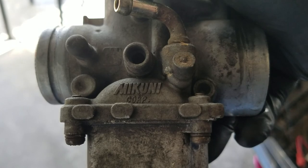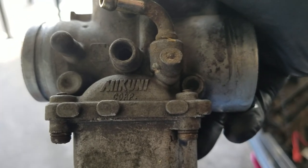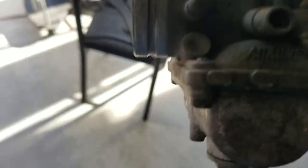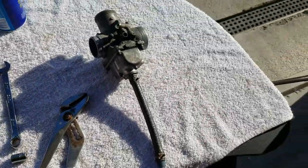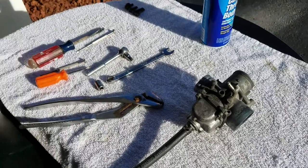Now what kind of brand is that? Mikuni? So I'll put this on my workbench here and let me put my camera on my tripod.